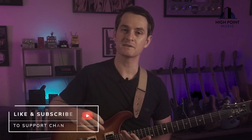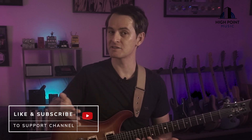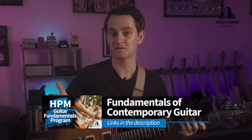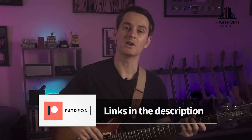So make sure you hit those like and subscribe buttons, and if there's any other cool licks in a certain style you want me to put together, leave those in the comments — I'm more than happy to put something together for you. Also don't forget to check out the High Point Music Guitar Fundamentals program where you can master the fundamental skill sets of contemporary guitar in context, and if you want to support the content, follow the links below and check out the Patreon page. My name is Ryan White, I'll catch you all in the next video.